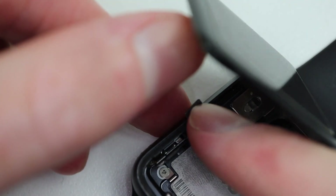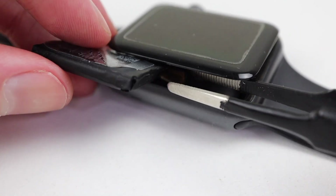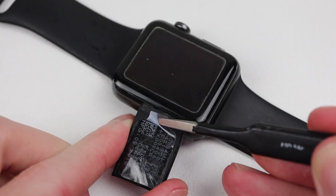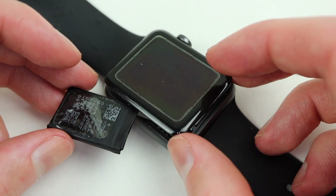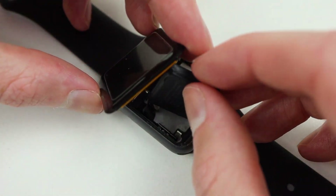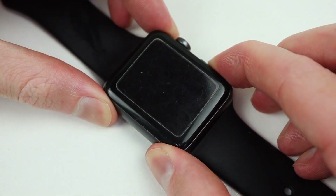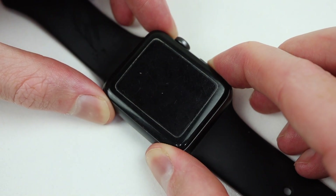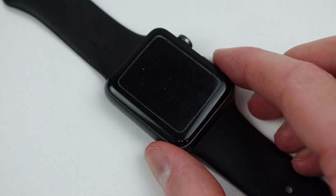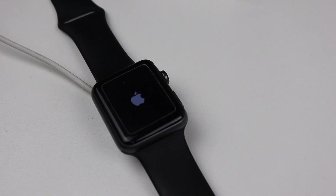The next thing I'll need to do is get the new battery reinstalled, which is just as easy as removing it. I can push the battery cable through to the outside of the watch — this will make connecting our new battery a little bit easier. After removing the protective film from the adhesive, I can carefully fold it back inside the watch, and we can test it out to see if it works. At first, nothing appeared on screen, but it's been in storage for a very long time. So I tried connecting the watch to a charger, and sure enough, it fired up without any problems.